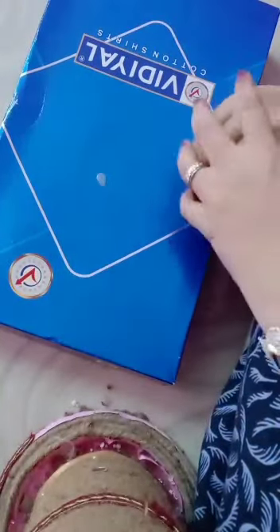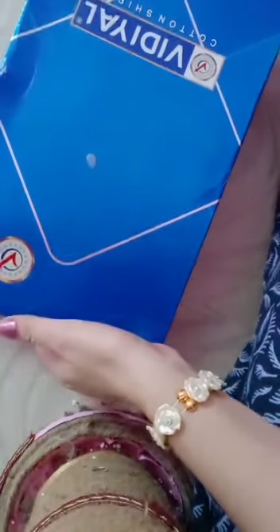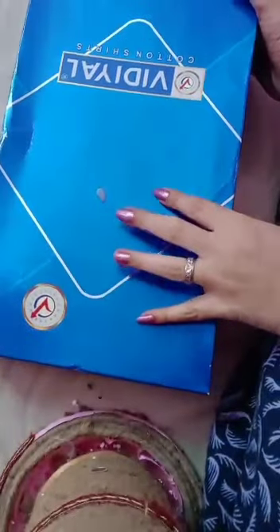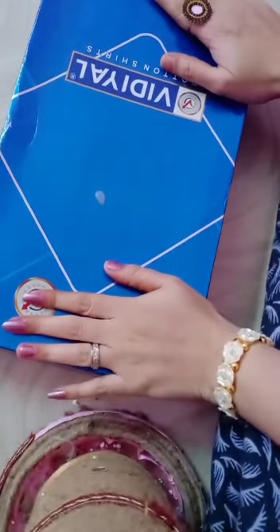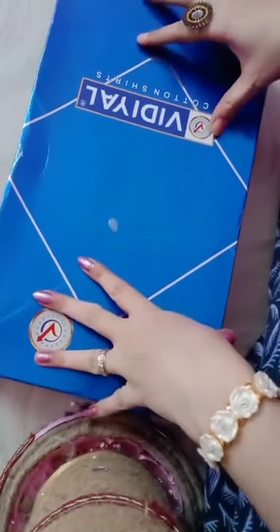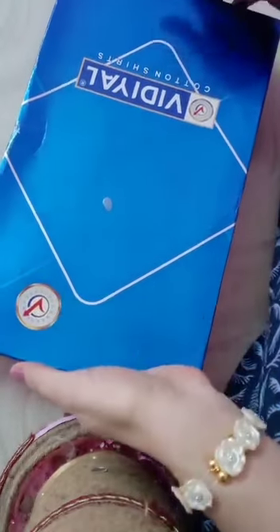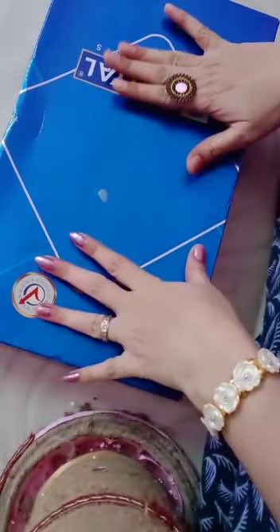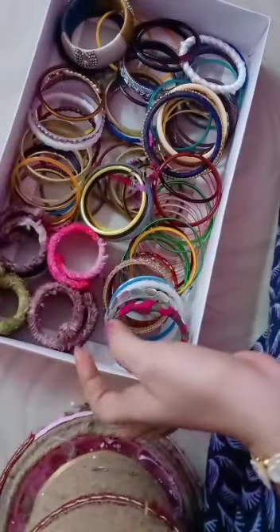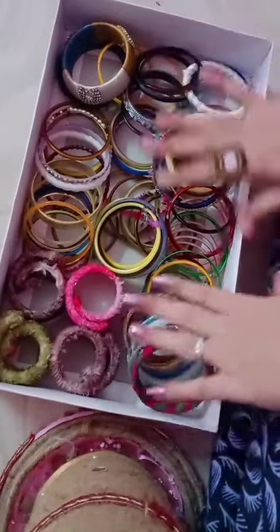Hi friends, welcome back to my channel. Today I'm going to show you ways to reuse a sari box. You can keep your daily wear bangles in this box — I'll show you how.